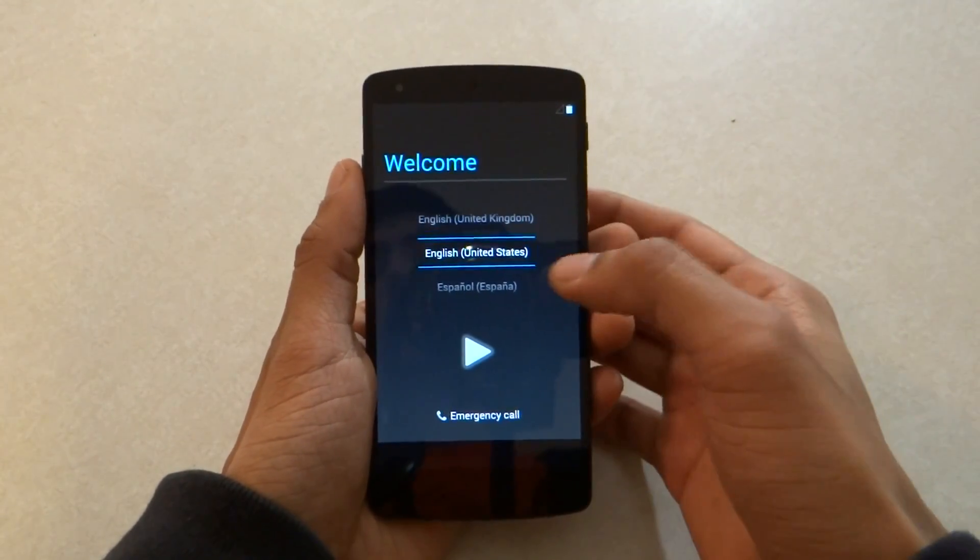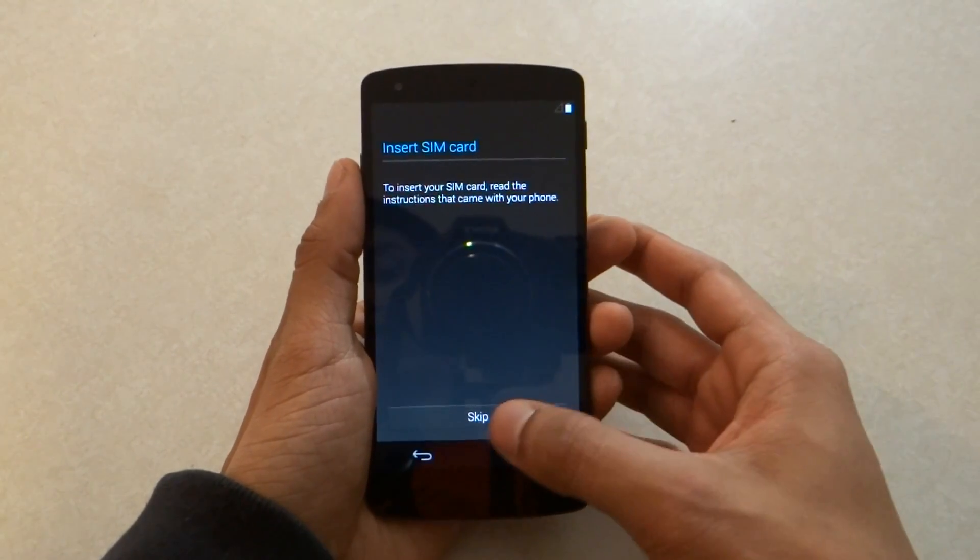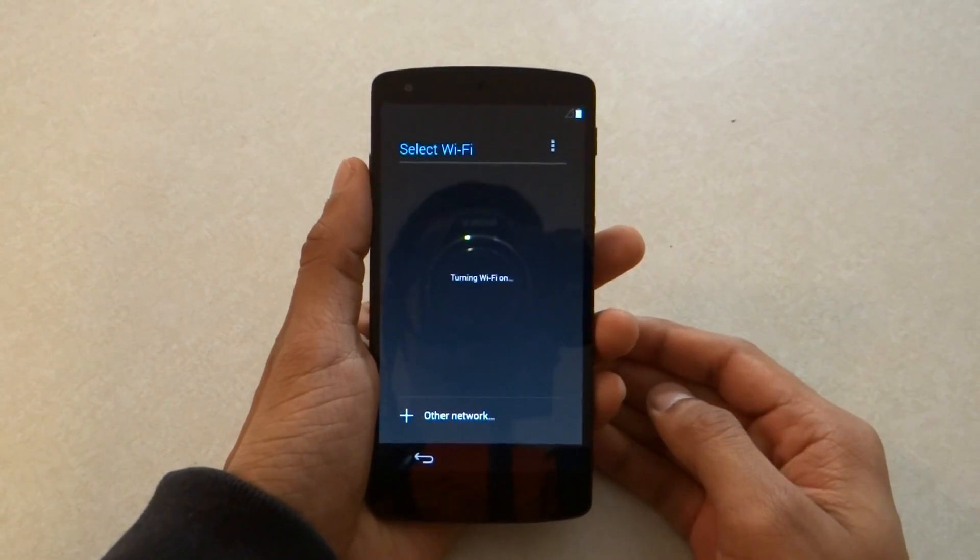I'm going to go ahead and select my country. Right now I'm in the United States and I use English, so I'm going to click on play. I'm not going to insert the SIM card, so I'm just going to go ahead and skip that.